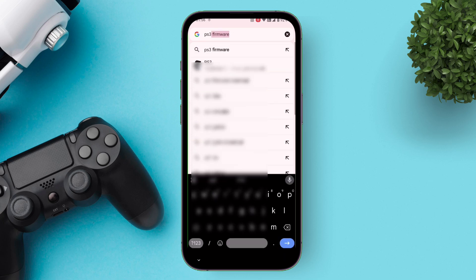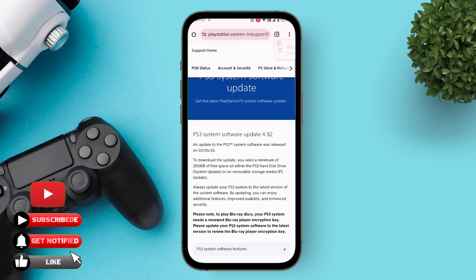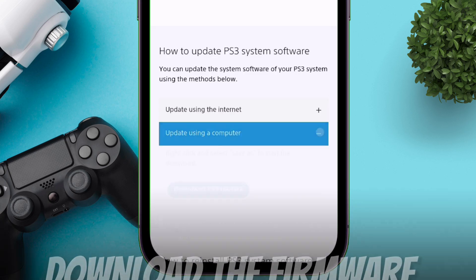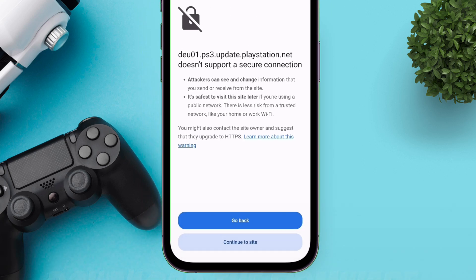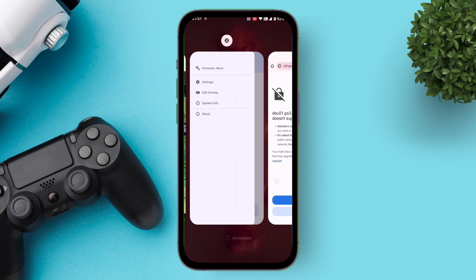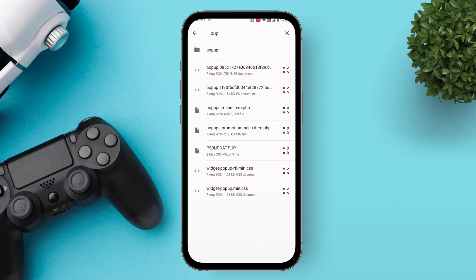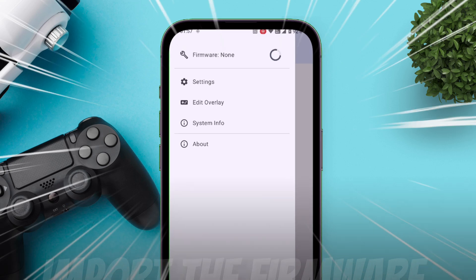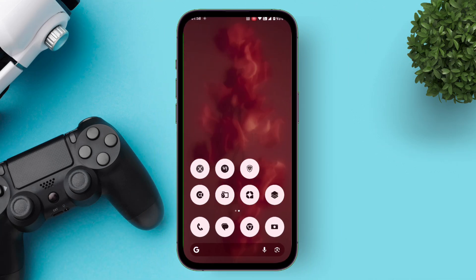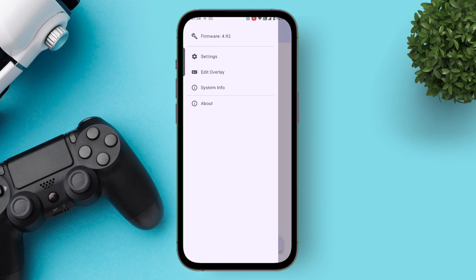On the search results page, visit the official PlayStation website as shown. Scroll down the page and you will find an option which says 'Update using a computer' — tap on it and download the PS3 update file to your device. Next, go back to RPCSX and tap on the Firmware option. Locate the PS3 update file and import it to the app. The firmware will be imported and the app will close automatically — just relaunch it. We have successfully imported the firmware, which is version 4.9.2.